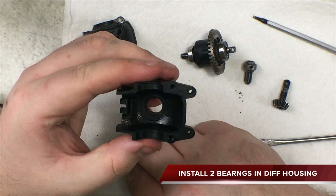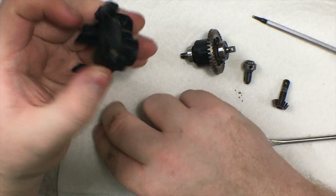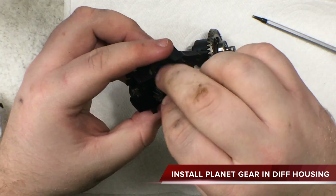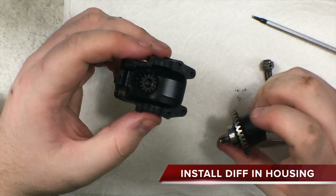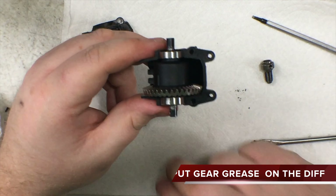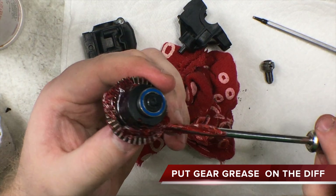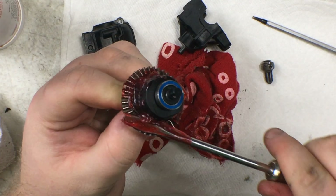Take your diff housing — there should be two bearings that go in the main end of it. After that, take the remaining gear and put it inside with the inside facing out, so your C-hub gear can lock onto that. Next, put the diff into the housing — it only goes one way. Now comes the messy part: depending on what you prefer, you can use white lithium or red and tacky. Red and tacky gets really messy. There are two ways — putting it in by hand, or dropping it in the diff housing and spinning the gear.